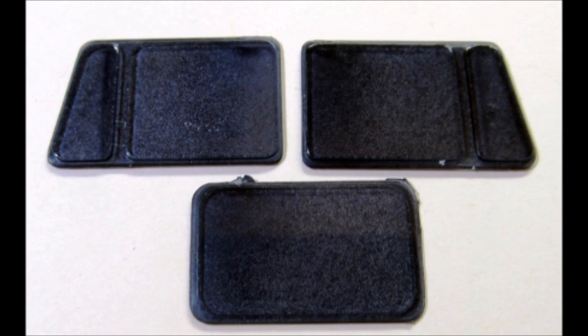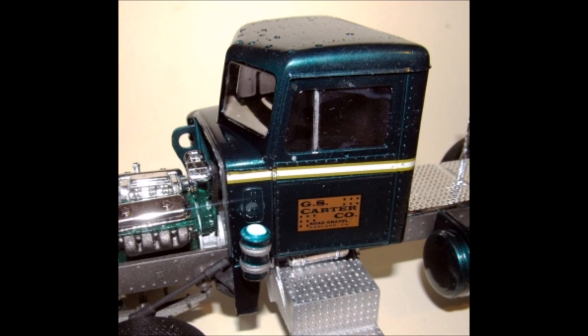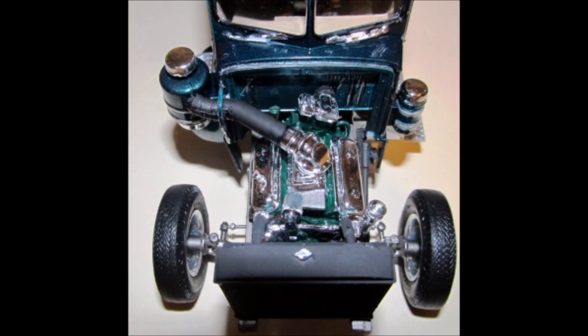I used a window tint to darken the side and back windows. Then go ahead and install the glass into the cab using some white glue. Now mount the cab by sliding it over the interior and into place onto the chassis, then glue along the firewall to hold it tight. Pull out the under-hood items so they can be finished. Install the wipers and paint the air tube flat black. Assemble the elbow and paint it flat black. Assemble the radiator, add the three hoses, and paint that flat black as well.